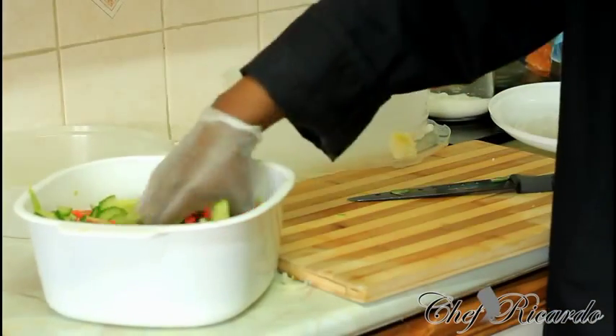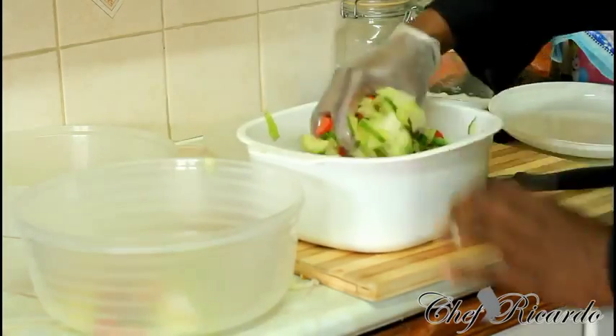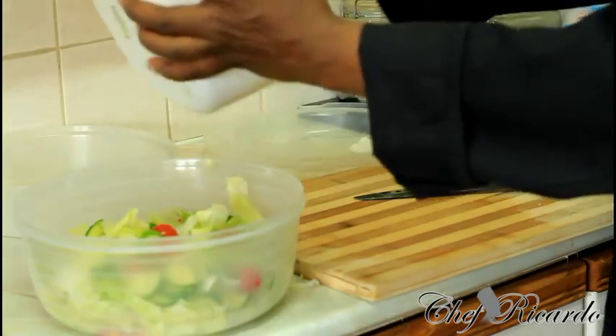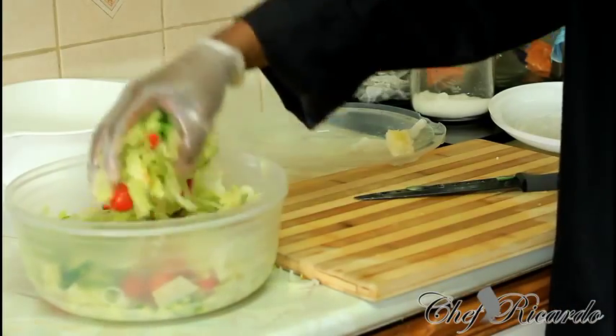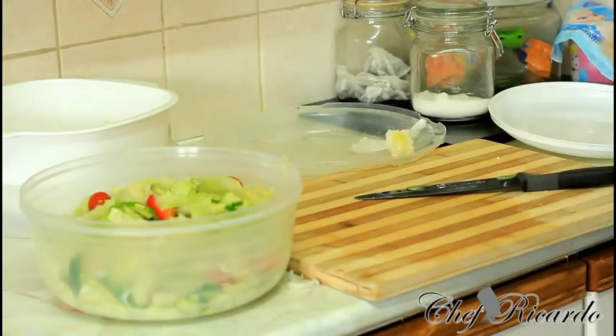Cut up the tomatoes and cucumber, mix everything together, and transfer it inside this container. Make sure everything is mixed up together — this is beautiful. You can add sweet corn, red onion, black olives, carrots, whatever you like, but this is just a simple recipe you can do at home. As you can see, this is the way it looks — a simple Jamaican salad with cucumber, lettuce, tomato, spring onion. Mix it up, add some olive oil if you like. Subscribe to the YouTube channel, thank you so much for watching. We've got a lot more recipes coming out for you. Bye bye!